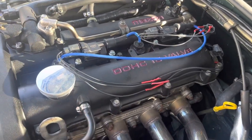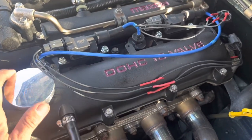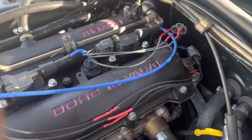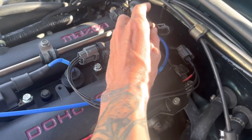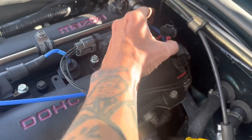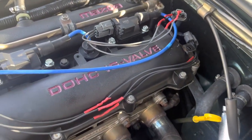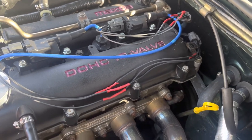As you can see, I've got everything kind of mocked up in here. Obviously I'm going to tidy all this up and wrap it up once I verify that it will fire. Something I didn't mention before — these connectors are not completely necessary. If you want to save yourself some money, you can always splice into the factory harness or just cut those factory plugs off and solder right to the wire. To me, 20 bucks was worth not having to do that, but it's completely up to you.